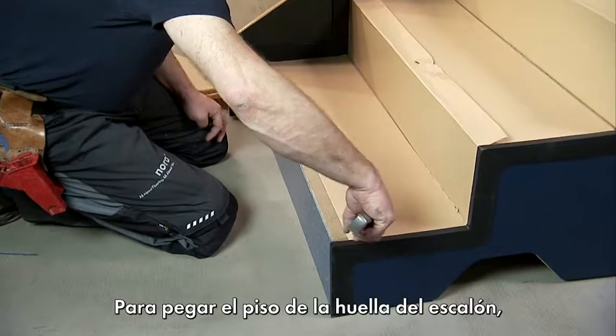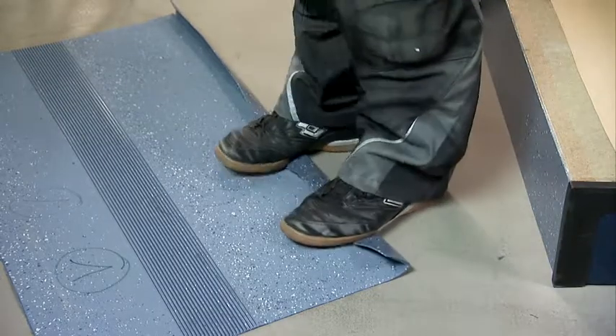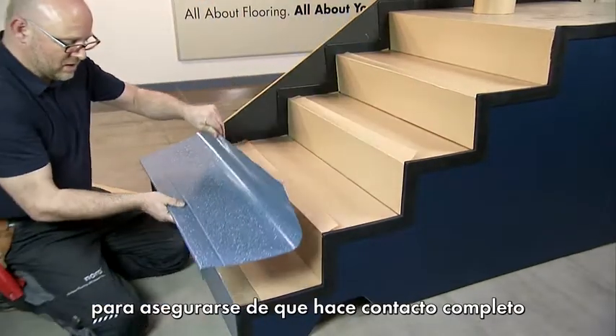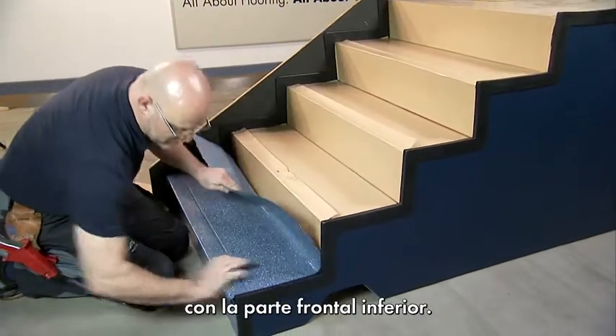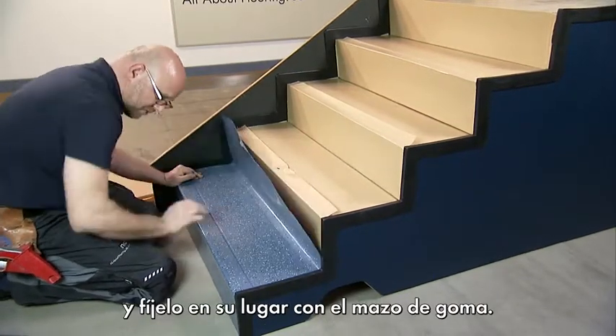To bond the tread element, cut and remove a wide strip of protective paper. Bend over the tread edge before bonding it to make sure it makes full contact with the front end afterwards. Then fit the step accurately and fix it into place using the rubber mallet.